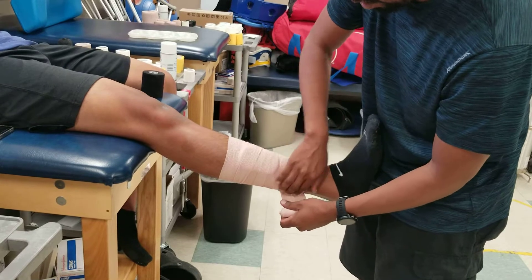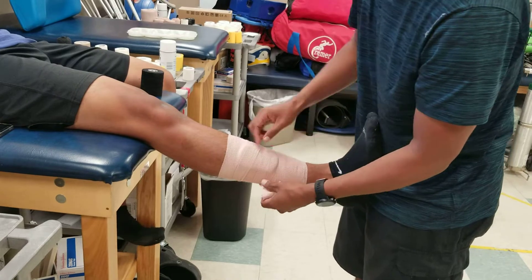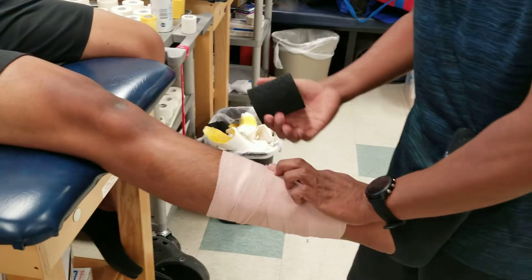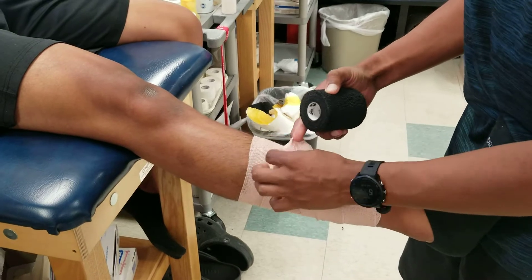I'm trying to get the wrinkles out. You want to end on top of the leg — actually, you want to kind of end more on top here.